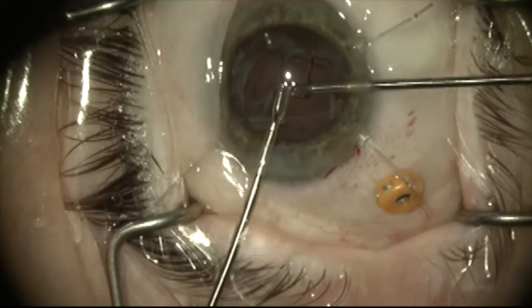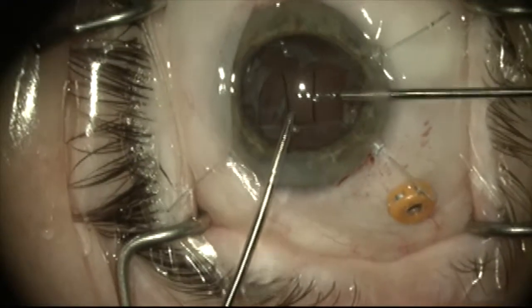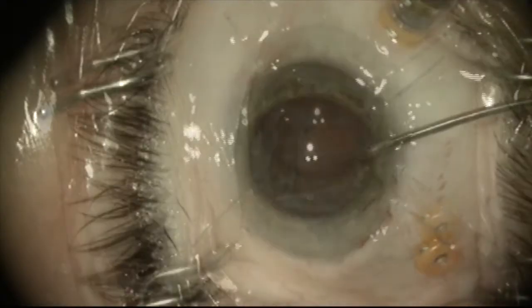You have to be careful not to drop these remnants in a vitrectomized eye because they can end up falling to the back of the eye.